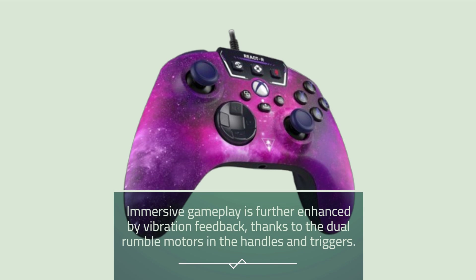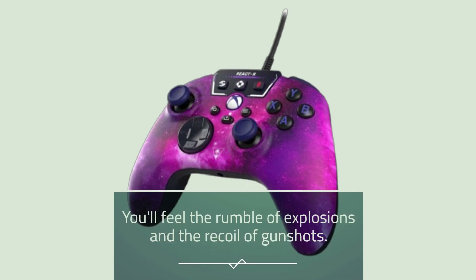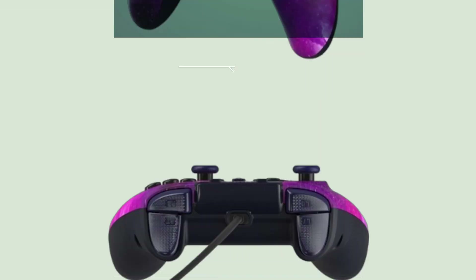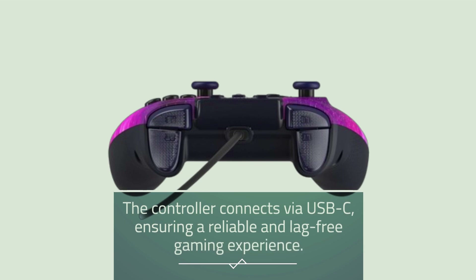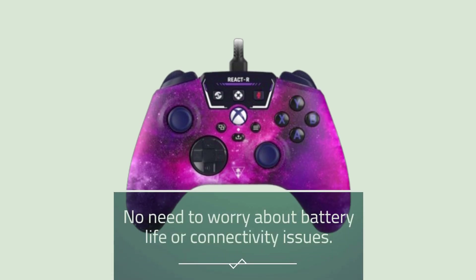Immersive gameplay is further enhanced by vibration feedback, thanks to the dual rumble motors in the handles and triggers. You'll feel the rumble of explosions and the recoil of gunshots. The controller connects via USB-C, ensuring a reliable and lag-free gaming experience with no need to worry about battery life or connectivity issues.